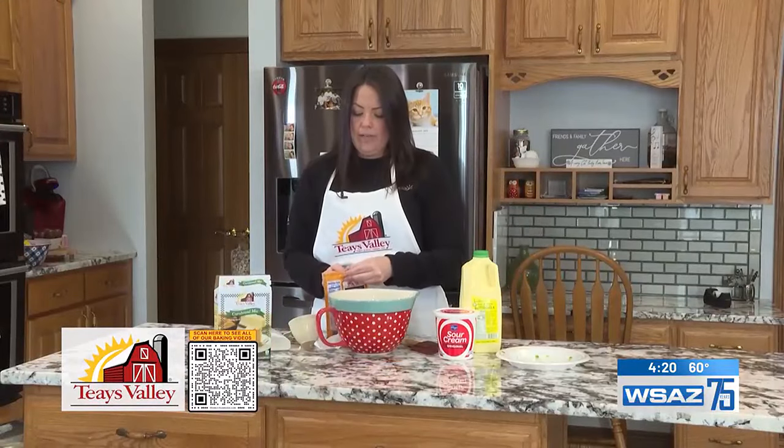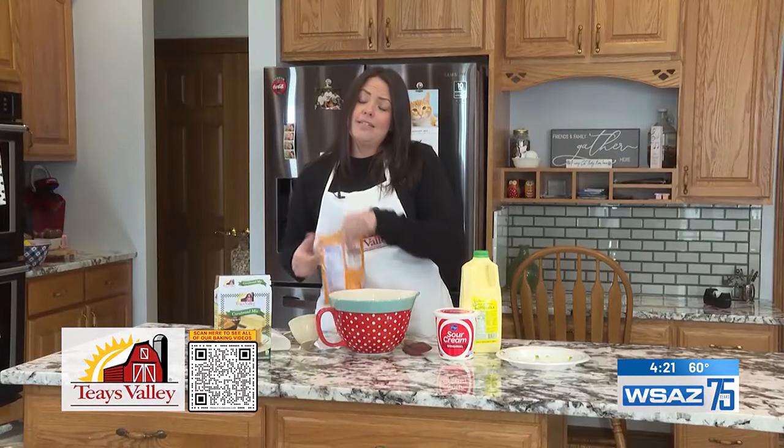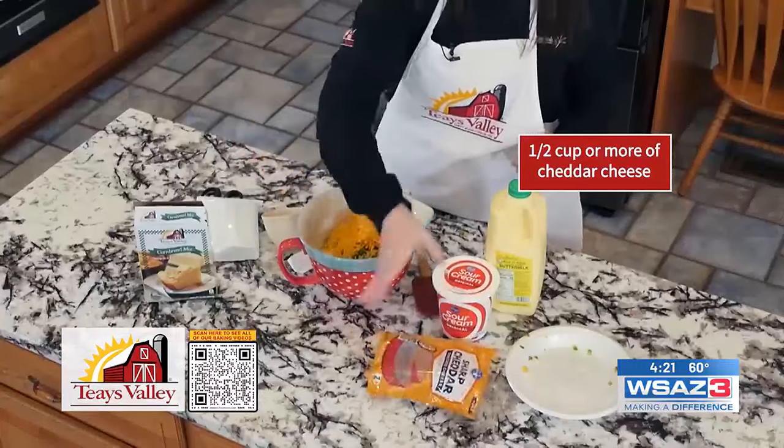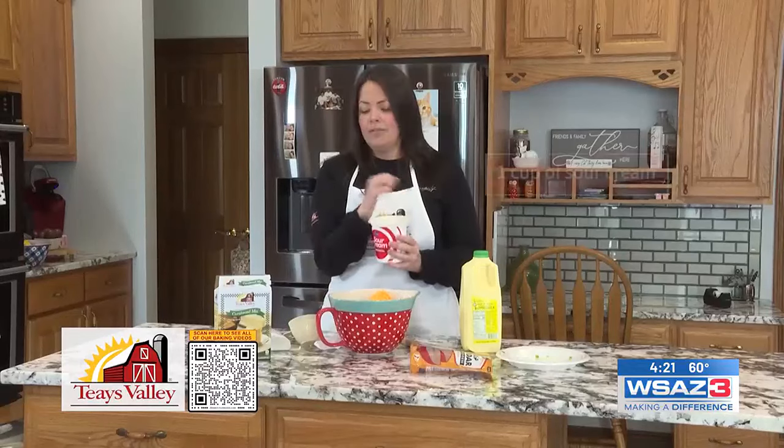Then I'm also going to go ahead and put in about a half a cup of cheese — I'd say this is more like a cup but it's all I have left, so we'll put it all in there. Then we need a cup of sour cream.